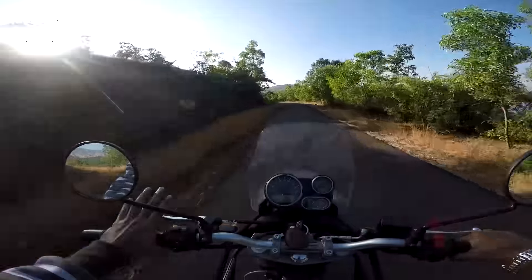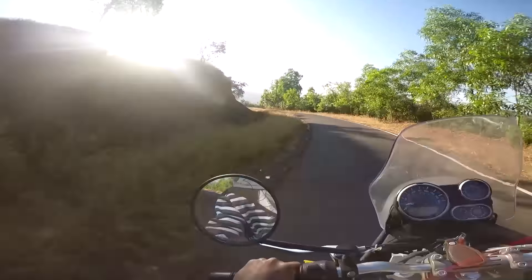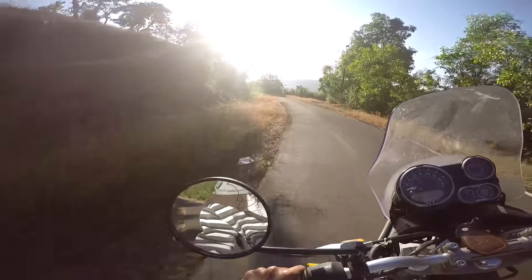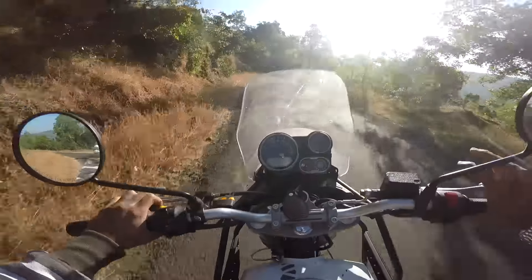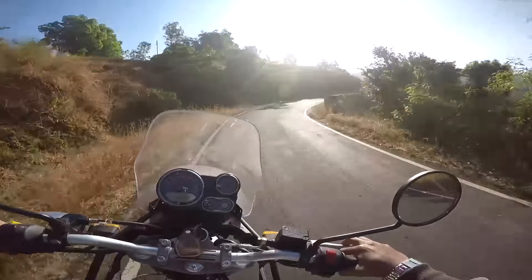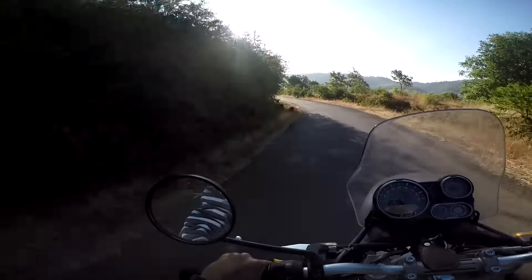This is a completely new model, it does not even have a number plate yet, it's that new. And just let me tell you one thing — this bike is super comfortable, you can cover miles and miles, kilometers.